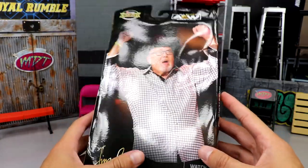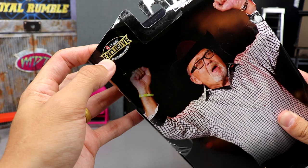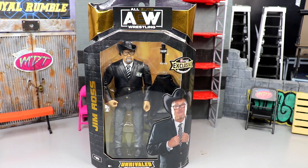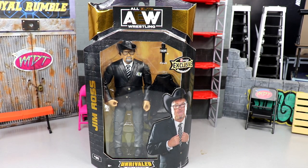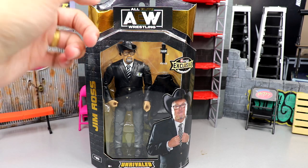This isn't checkerboard JR. You've got the Jim Ross signature, 'Watch AEW Dynamite.' There's a little Ringside Collectibles exclusive logo right there. At the time of recording it's actually AEW All Out Fan Fest, which we'll cover on the channel probably tonight or early tomorrow morning, so stay tuned. But let's crack Jim Ross out of his packaging and find out what we got.